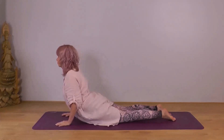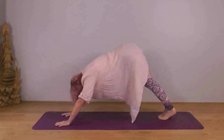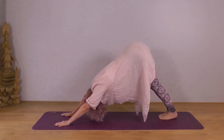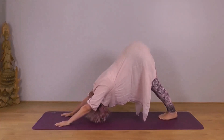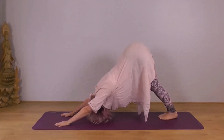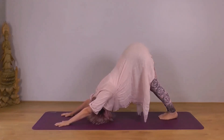Next exhale, tuck your toes under, lift your knees, then your hips up and back into Budarasana — downward dog. Encourage your heels down towards your mat. Chest back towards your thighs. Crown of your head down towards the ground. Have a sense of being earthed, strong and stable. Nice, comfortable breathing.